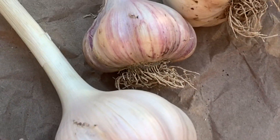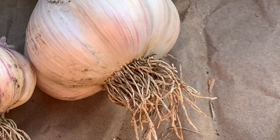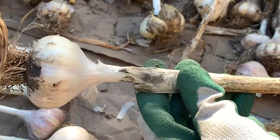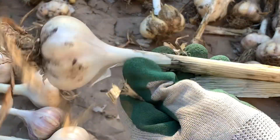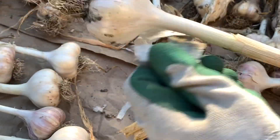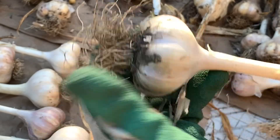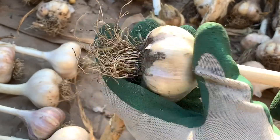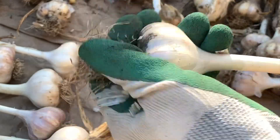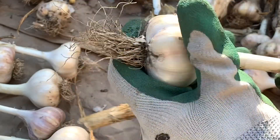Now you can leave the neck on your garlic for storage, or you can cut them off by cutting about half an inch above the cloves. I just put on my gloves and gently remove the dirty outer paper skins. You're going to do the same thing around the garlic bulb. Don't rub too hard — you don't want to remove all the skin, you want to keep that intact. Normally they just kind of come off like that, and the gloves do help with removing the dirt.